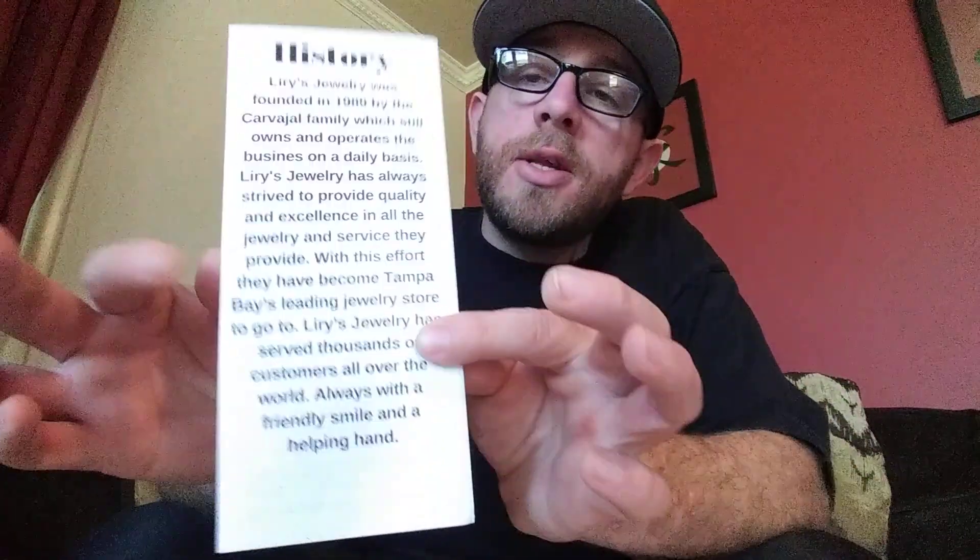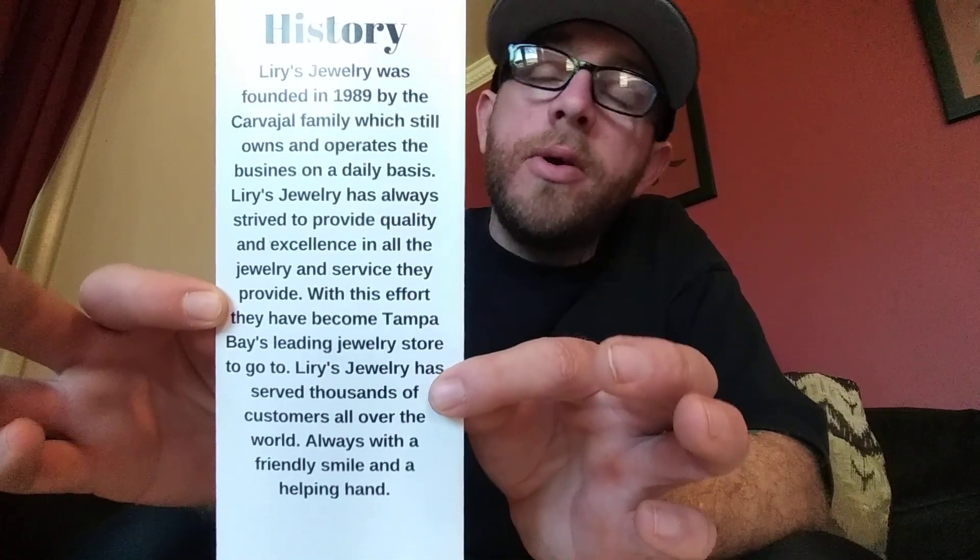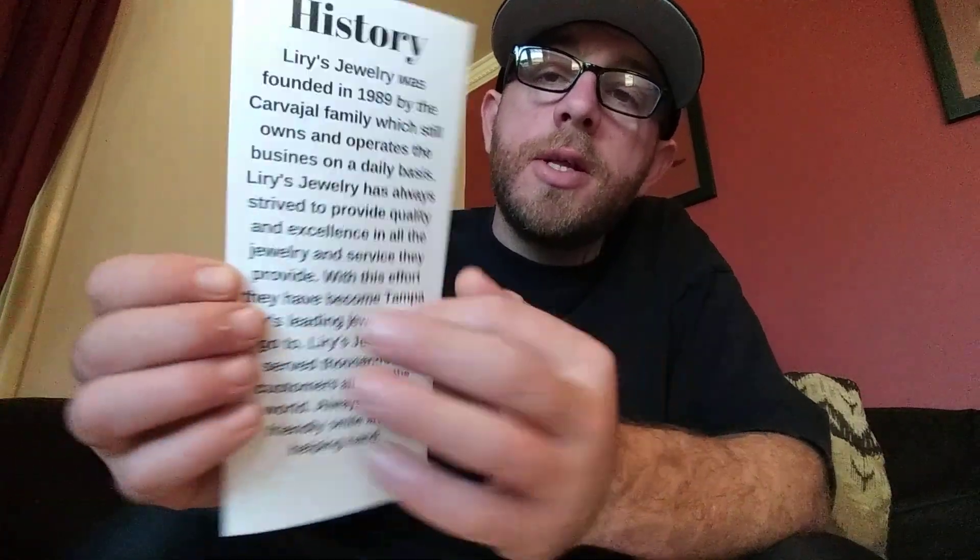They were very helpful and they definitely came through with the product. In the package you get this nice little pamphlet. It has their website on the bottom, learysjewelry.com, and it talks about the history of the company. Like I said, they are family owned and they've been around since 1989, so that's kind of nice.